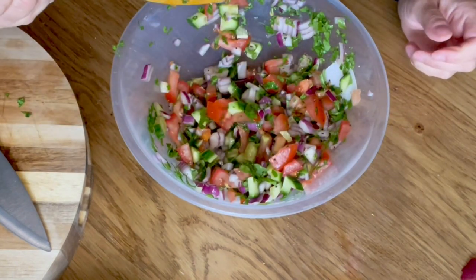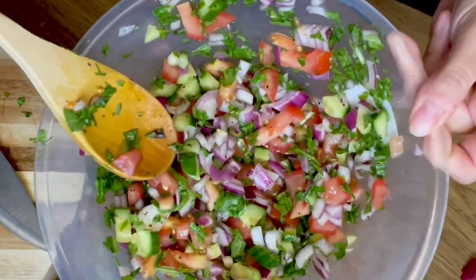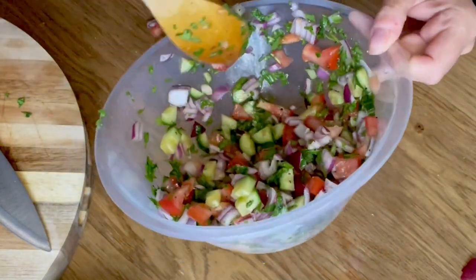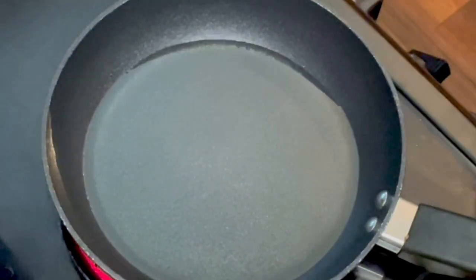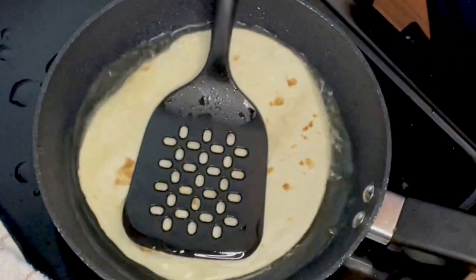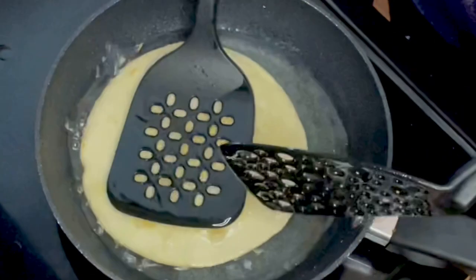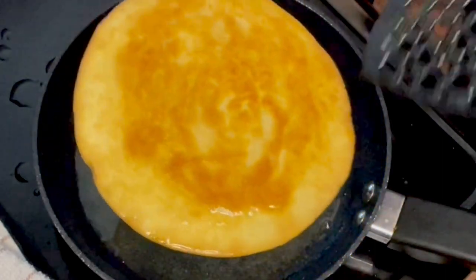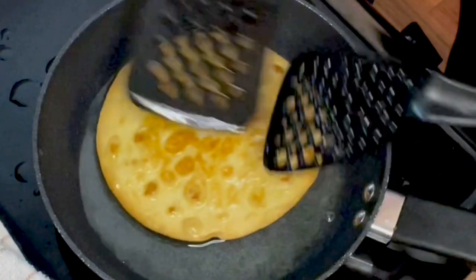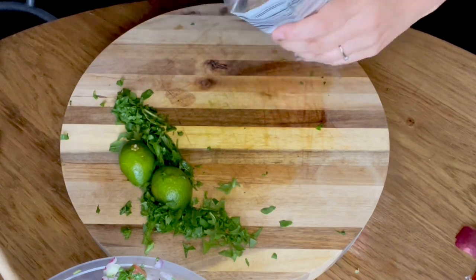Oh god, this smells absolutely divine. A little taste test — whoa! Wow, look at that, yummy yummy! So let's go and do the tortillas. Right, we've got the pan on — I need to get some oil, put about that much oil in, let it heat up. You want them roughly like that, as long as they go nice and hard and crisp.